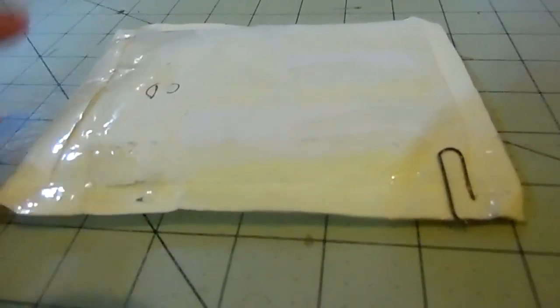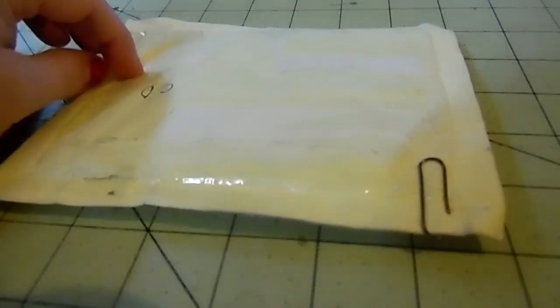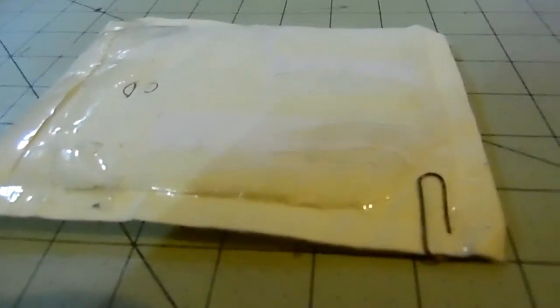I'm going to pause this real quick so I can open it up, because I can't find my blade right now, so I'm probably going to have to find some scissors real quick.